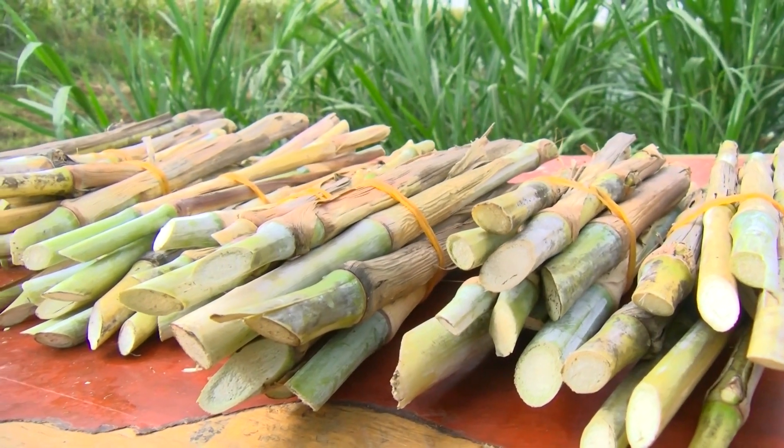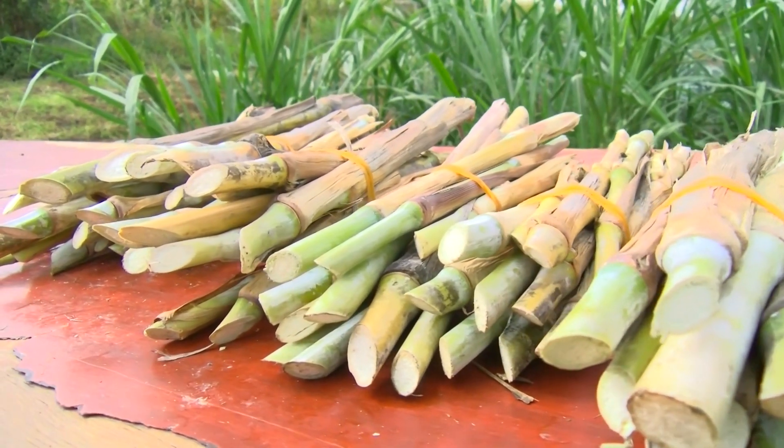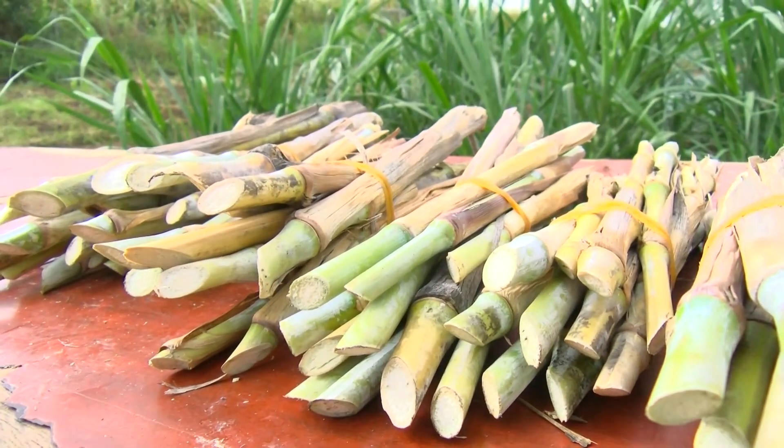We are currently providing cuttings for propagation, and we are based in a place called Juja in Kiambu County. We are able to deliver countrywide through parcel systems. Any farmer that would want to order from us, we are ready to provide the product. Our contacts are 0770-026000 and 0715-342-986.